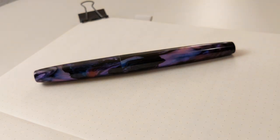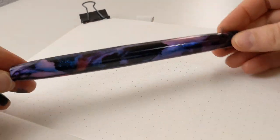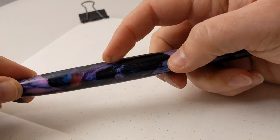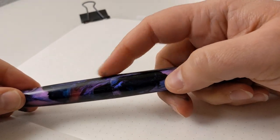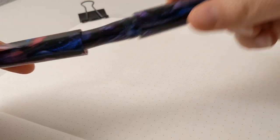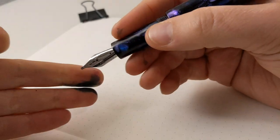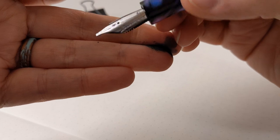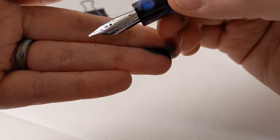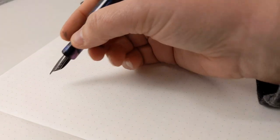With a pen like this custom one, it doesn't have end caps, a clip, or much extra — just the body and the cap, with the section as part of the body. And this happens to be a stub nib, so it doesn't have a ball end — it has a very blunt end material, and that allows you to make a very thick line. This is my first time using this pen.